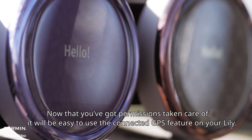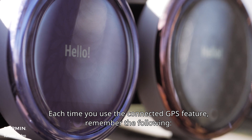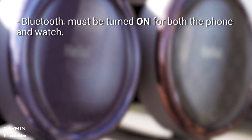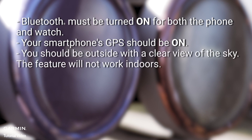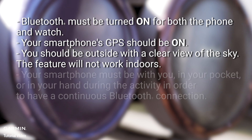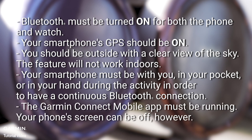Now that you've got permissions taken care of, it will be easy to use the connected GPS feature on your Lilly. Each time you use the connected GPS feature, remember the following: Bluetooth must be turned on for both the phone and watch. Your smartphone's GPS should be on. You should be outside with a clear view of the sky — the feature will not work indoors. Your smartphone must be with you, in your pocket or in your hand during the activity in order to have a continuous Bluetooth connection. The Garmin Connect mobile app must be running, though your phone's screen can be off.